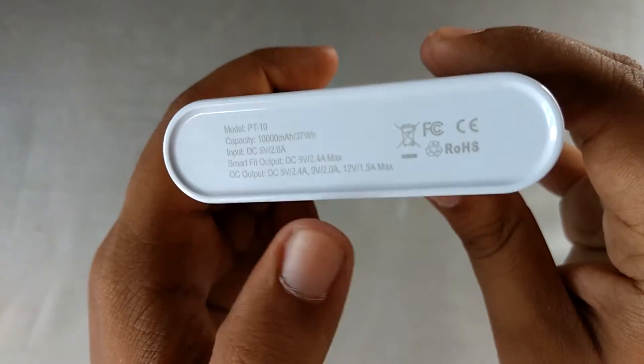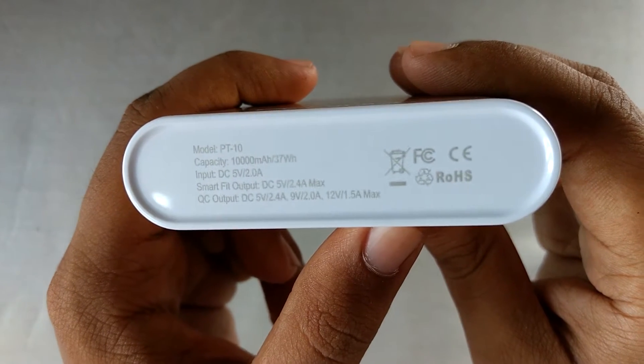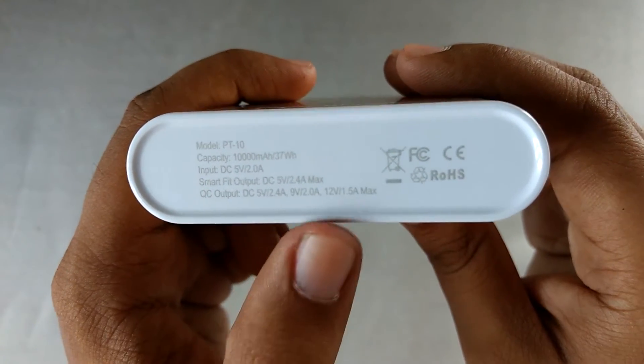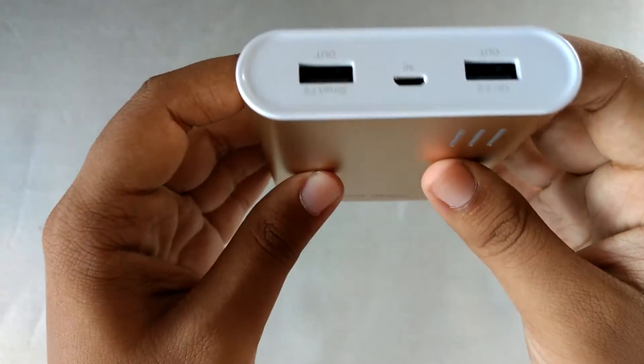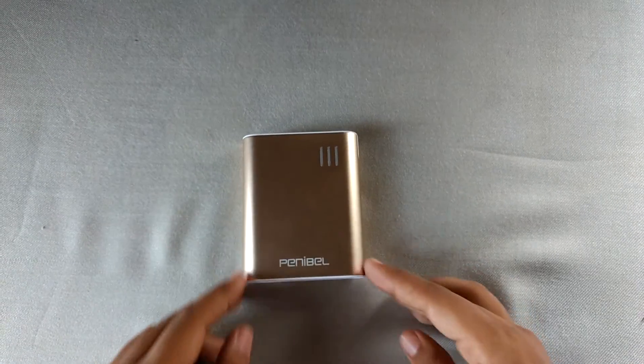At the bottom it says it can give 12 volts at 1.5 amps maximum — that's the kind of charging you will get from a Qualcomm Quick Charge 2.0 charger. So let me connect a Qualcomm Quick Charge device here.